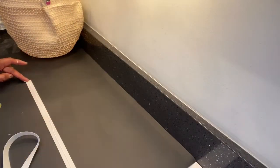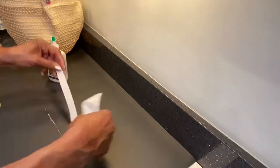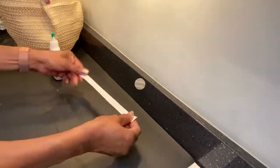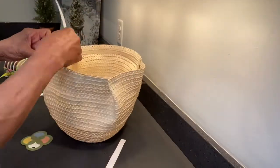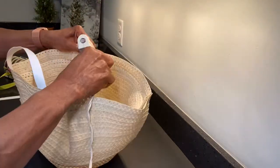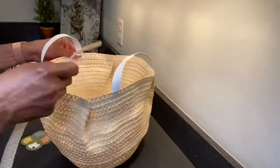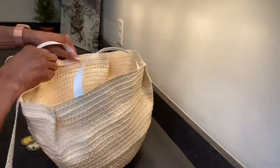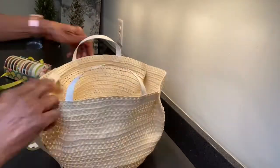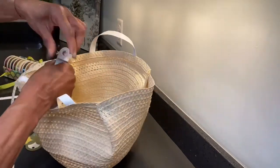For the handles, Dollar Tree has some faux leather ribbon, so I took the faux leather ribbon and doubled it to make the handles. Then to disguise the handles on the inside, I put another line of the basket material over that — it serves two purposes: holding the handles in place and disguising the inside of the handles.